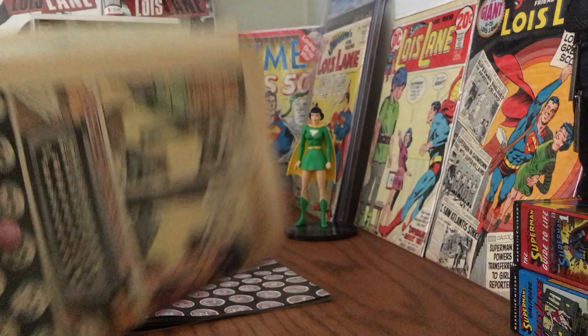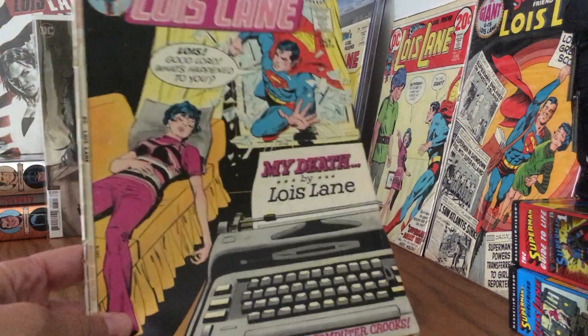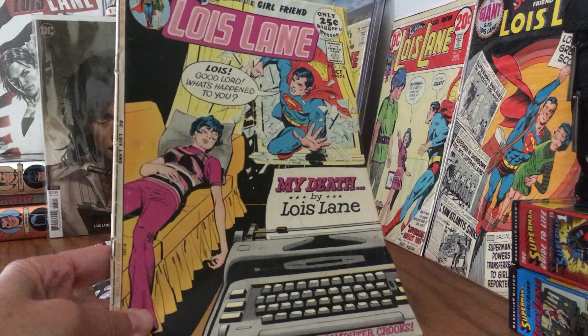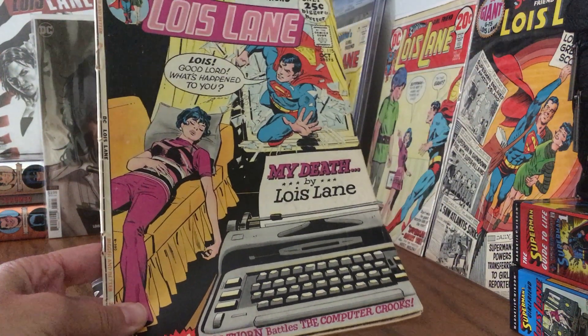If you're wandering around the antique malls or the dollar bins or whatever and you see this Lois Lane story, do yourself a favor and pick it up. It's a very fun one, it really is.